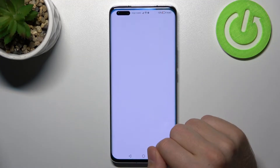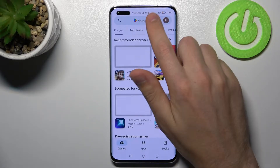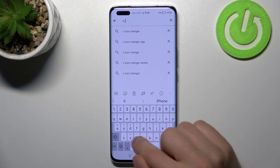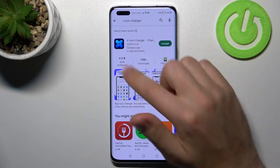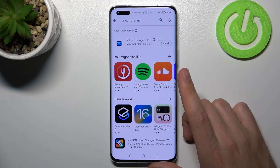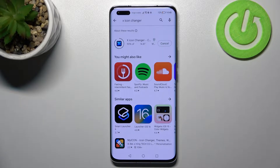First of all, open your Play Store and in the search find the X Icon Change application — this one. Download and install it, wait a second for the install, and then tap Open.